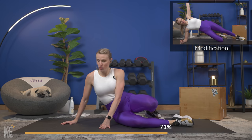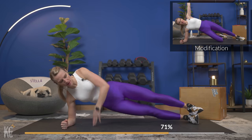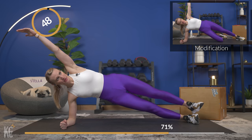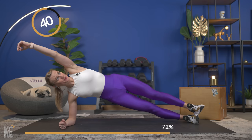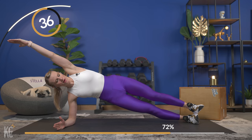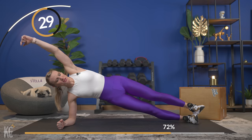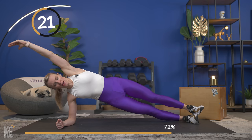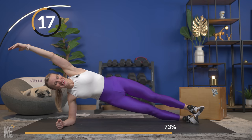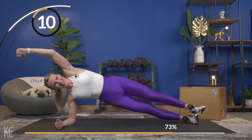50 seconds of work — get in position because rest goes by quick. This is flying by today — we only have one round left after this! Bring it up, extend and pull, keep those hips up. Don't forget to breathe. If the form is getting a little questionable, take the modification — you will still be working really hard with that modification. Come on, 10 seconds — you've got this!